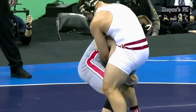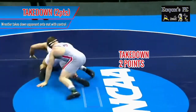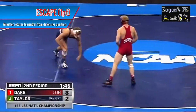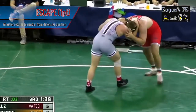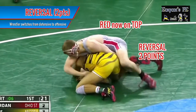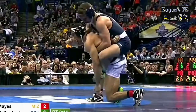There are five main ways to score. If you manage to take your opponent down onto the mat with control over them, this is a takedown and it's worth two points. While in a defensive position, if you manage to get away from the wrestler or get yourself into the neutral position, this is an escape and it's worth one point. If you manage to come from the bottom and take control of your opponent on top, this is a reversal and it scores two points.